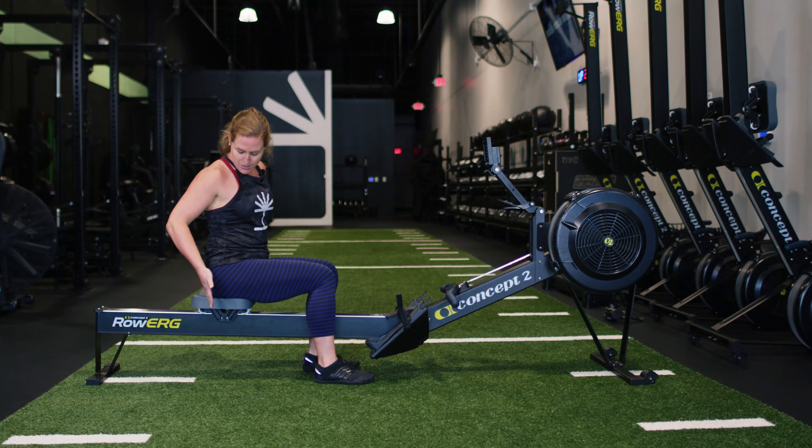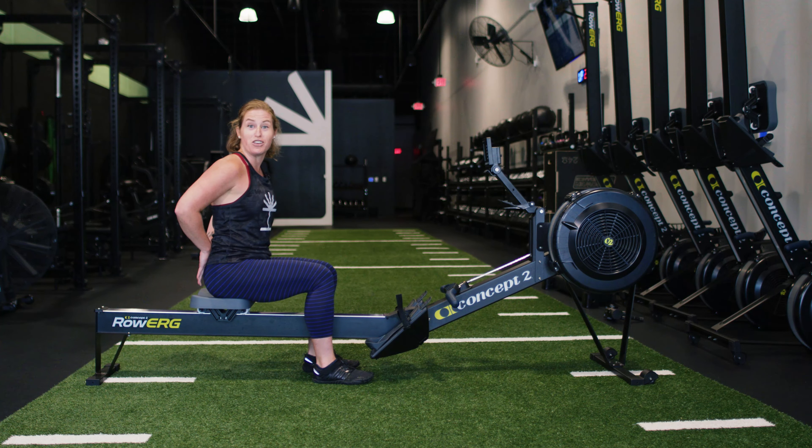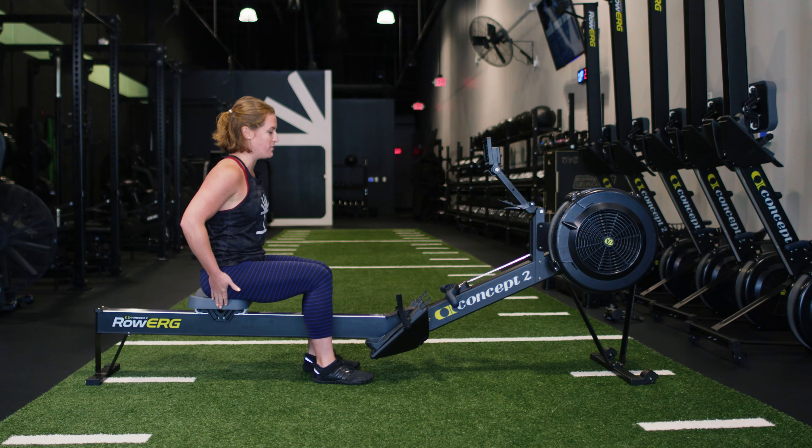To begin rowing, you're going to sit in the middle of the seat — almost as if you're wearing jeans, you could see your butt pockets. Right there in the middle; that's going to help with the hinge.